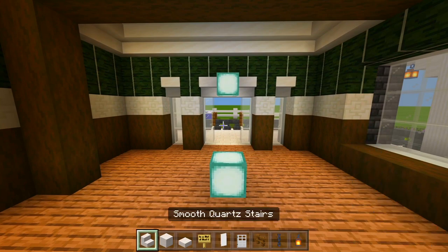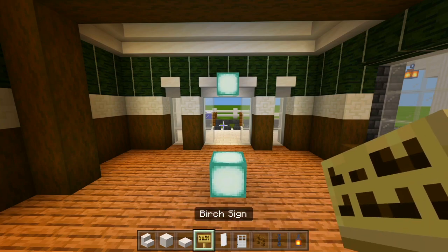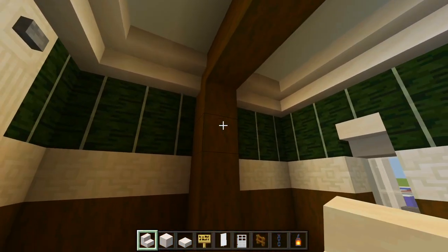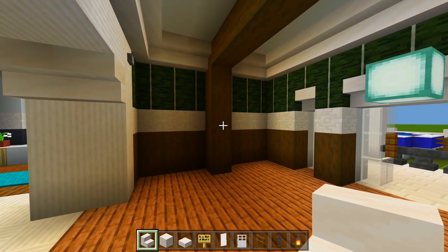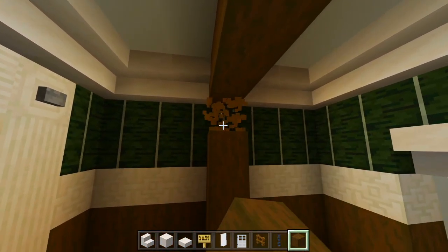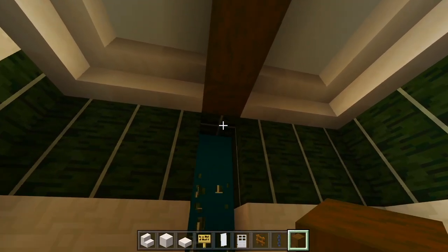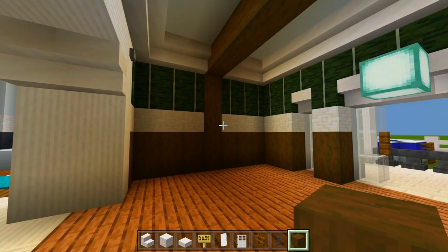Here in the dining room I just have some smooth quartz stairs, the full blocks, and the slabs again. Also be sure to grab some birch signs, white banner, iron door, spruce fence, chain, and a lantern. I noticed this pillar actually has to be in the wall — I'll grab the stripped spruce wood and push it back, deleting the chiseled quartz block and the two kelp blocks, then replacing with stripped wood blocks.